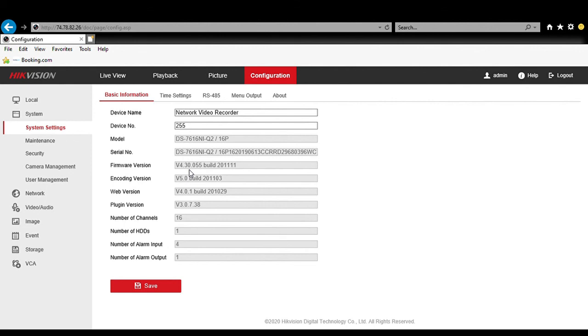That concludes our video on firmware upgrading for the Hikvision series NVRs and DVRs. Please subscribe to our page and like our videos. If you are a subscriber, you will be notified from Wood Wentworth CCTV whenever a recorder, whether it be NVR or DVR, has a firmware upgrade ready from Hikvision. We look forward to talking to you in our next video.